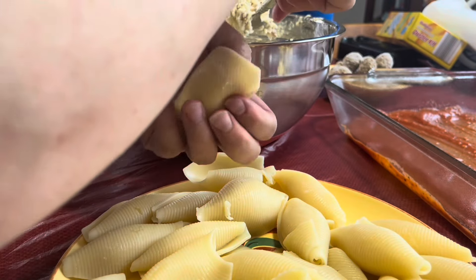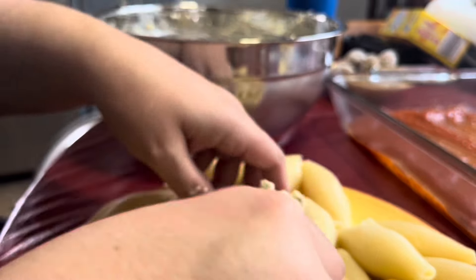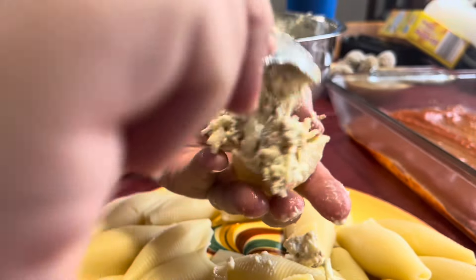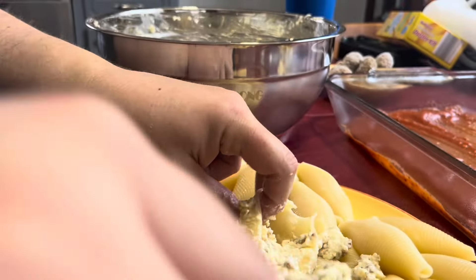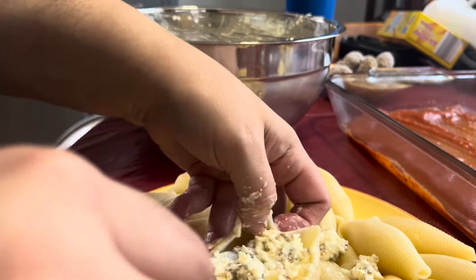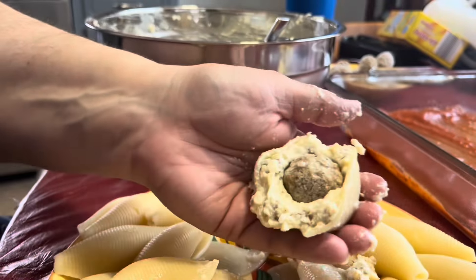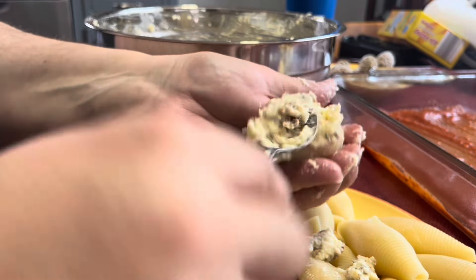Now what I like to do is turn it up just a little bit. You're going to add an Italian meatball into the middle of the shell — right in there. Then put a little bit of sauce on top. It's like a nice little surprise in your mouth.